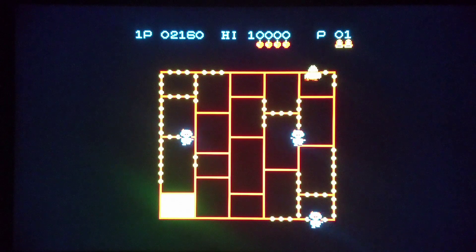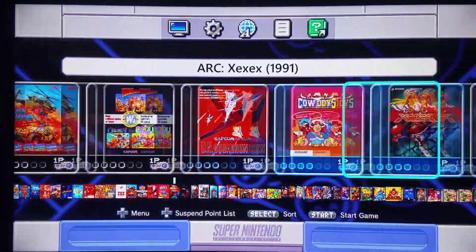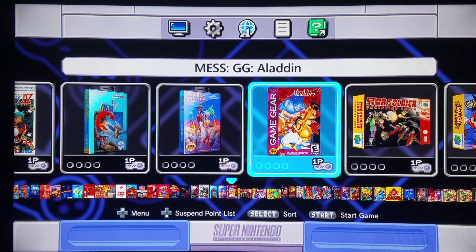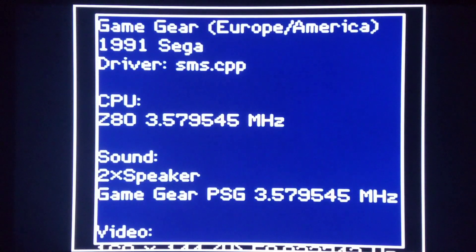I'm going to exit back to the main user interface and load one game from there — these are trickier to do, and I'll show you on the PC in a minute how to do this. I'm running this from the main user interface: this is a Game Gear game. You cannot do your typical bin or slash command lines with this — you have to do it a different way. A Game Gear actually works on here, which is pretty interesting.